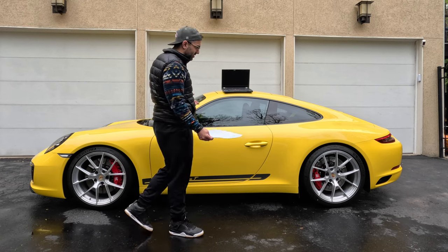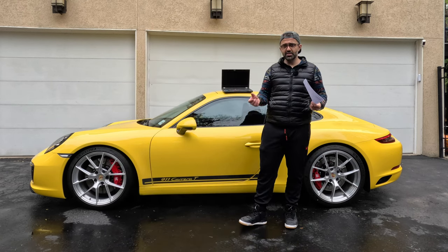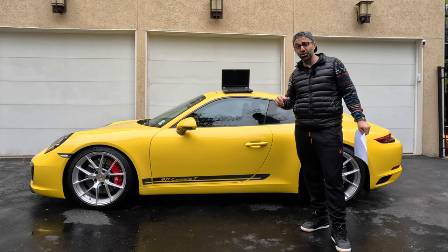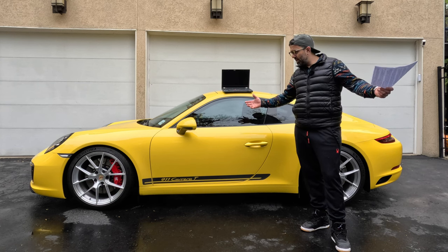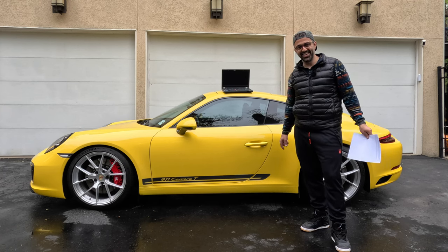If I'm being honest, the car kind of feels more nimble when you drive — 18 pounds is quite significant. Anyway, thank you very much for watching. Let me know what you thought of this unusual review and I look forward to seeing you in the next video. Bye!